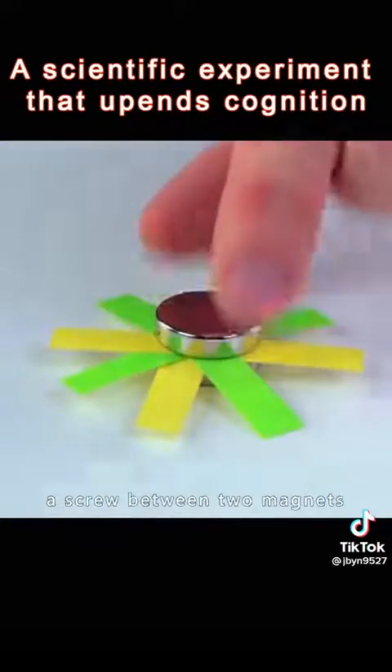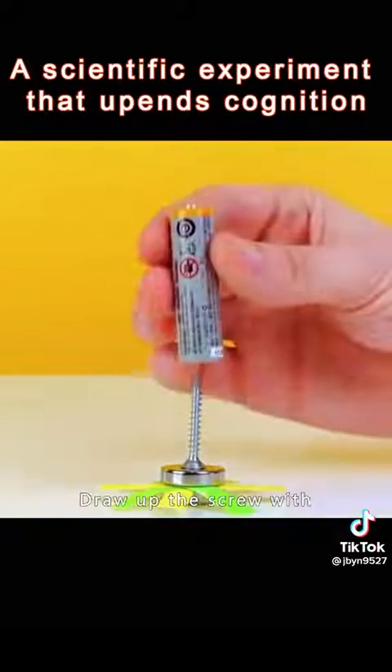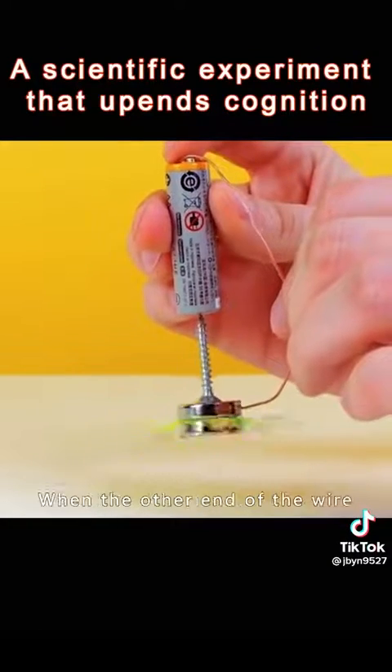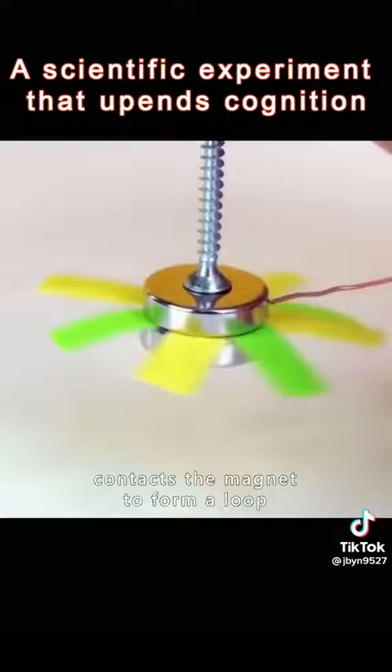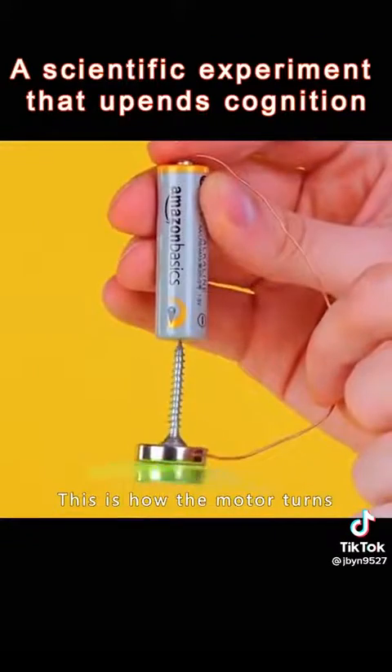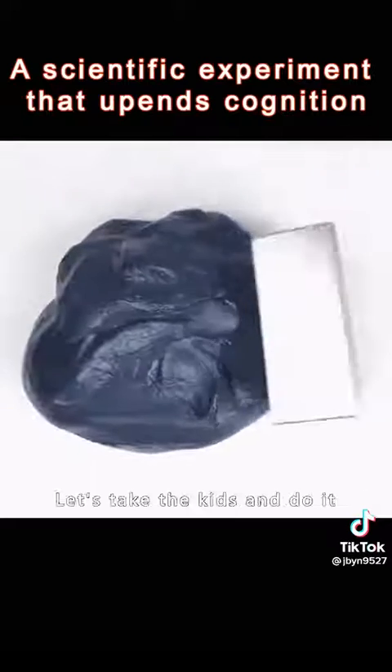Hold a piece of paper and a screw between two magnets, then draw up the screw with the negative pole of a battery. Connect the positive lead, and when the other end of the wire contacts the magnet to form a loop, the propeller spins very fast. This is how a motor turns. Let's take the kids and do it!